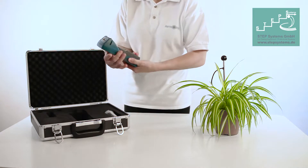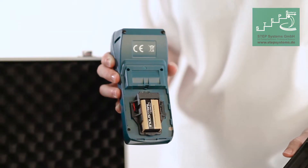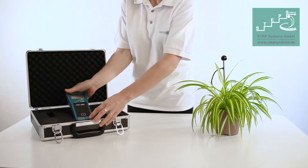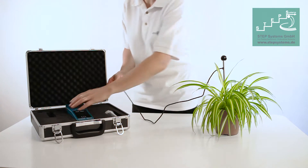The instrument comes as a calibrated unit, therefore no further calibration is needed. The basic unit uses a 9-volt battery for operation. It comes in a high-quality aluminum case for the protection of the unit and for convenient transportation.